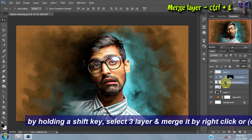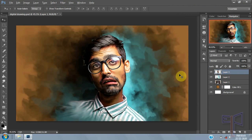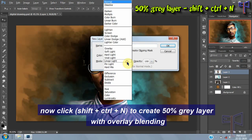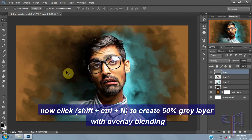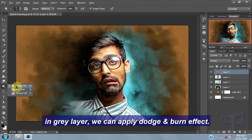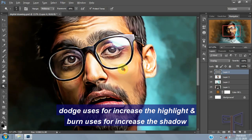By holding the Shift key, select three layers and merge them by right-click or Ctrl+E shortcut. Now press Ctrl+N to create a 50% gray layer with overlay blending. In the gray layer, you can apply dodge and burn effects. Dodge is used to increase highlights and burn is used to increase shadows.